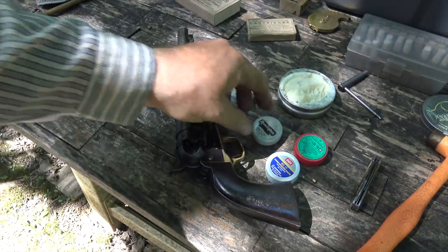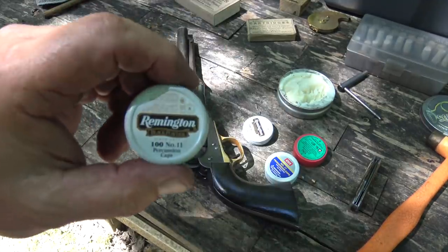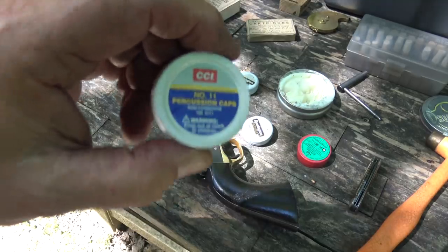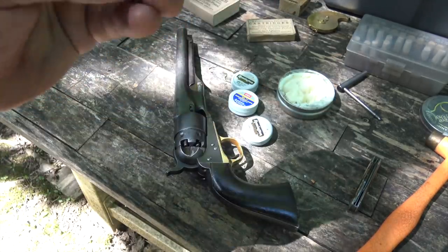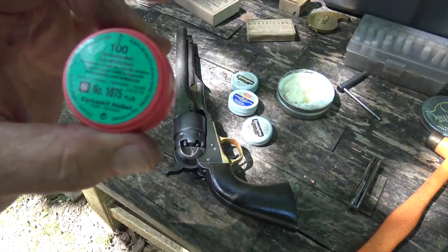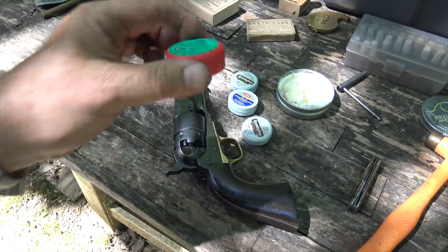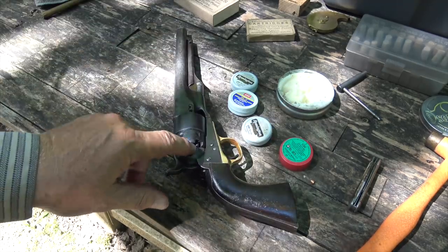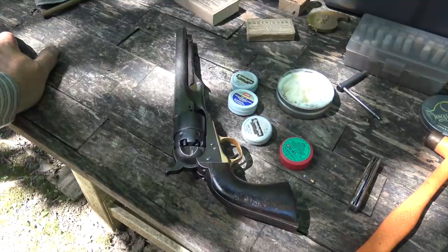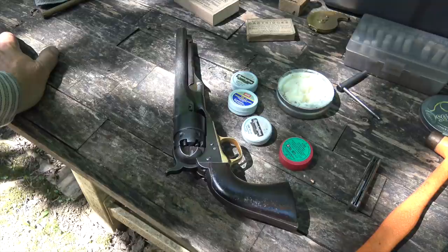I tried Remington number 10 caps, Remington number 11 caps, CCI number 11s, and RWS 1075s — and they're all doing the same thing. They're all hanging up, catching on the frame over here. So we just need to get this thing looked at and see what we can do, but it's not the brand of caps.